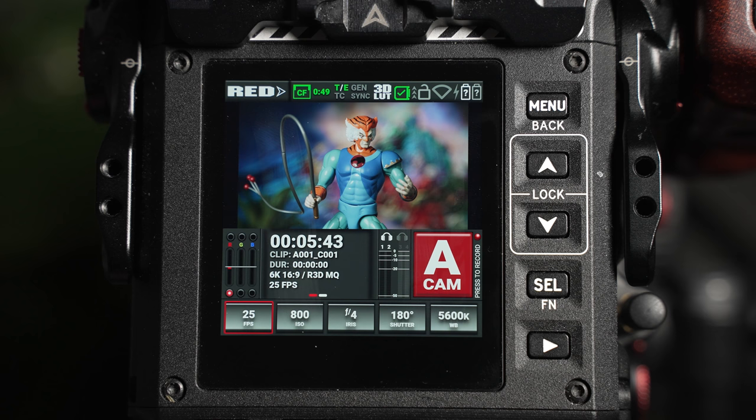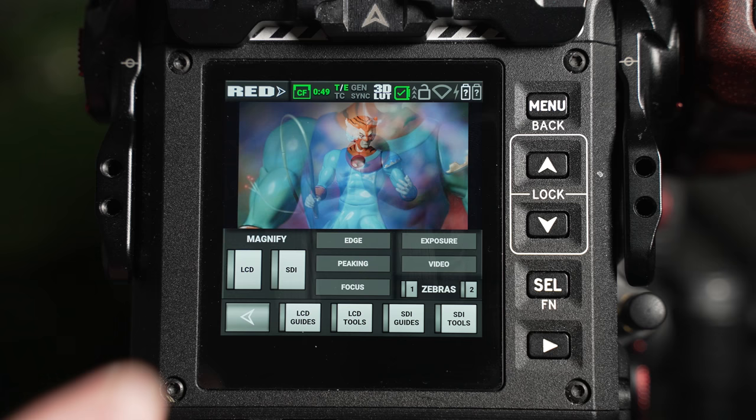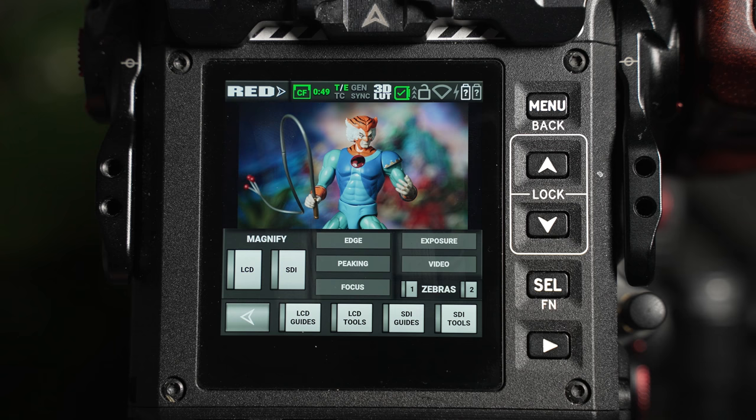Below the status bar, you have the live view page. From here, you'll be able to check the exposure and composition of your subject. You'll also be able to magnify the live viewing area to check critical focus, and enable monitoring guides and tool aids, which we'll cover in more detail later in the video.